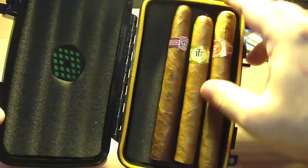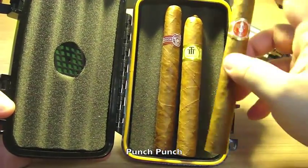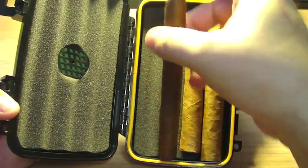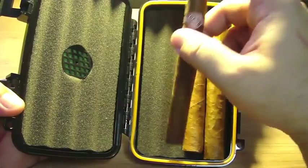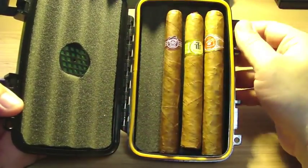Let me just show you. I have a Punch Punch, which is a Corona Gorda, a Trinidad Colonialis, and a Monte Crystal No. 3 — this is No. 3, not No. 4; it's a little longer than No. 4. And it will fit a 4th cigar in here as well.